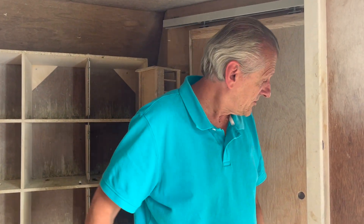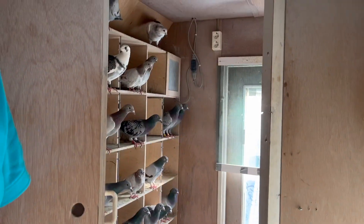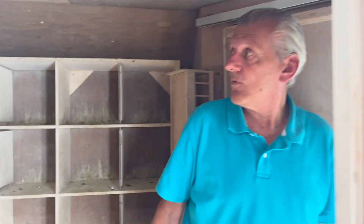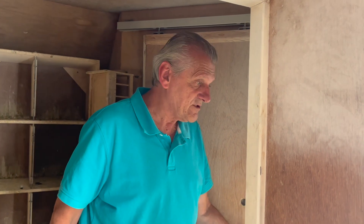So all of the pigeons are in these two lofts now. Normally these are the lofts for the youngsters, but now every pigeon — old and young — are in these lofts. I think it's easy.